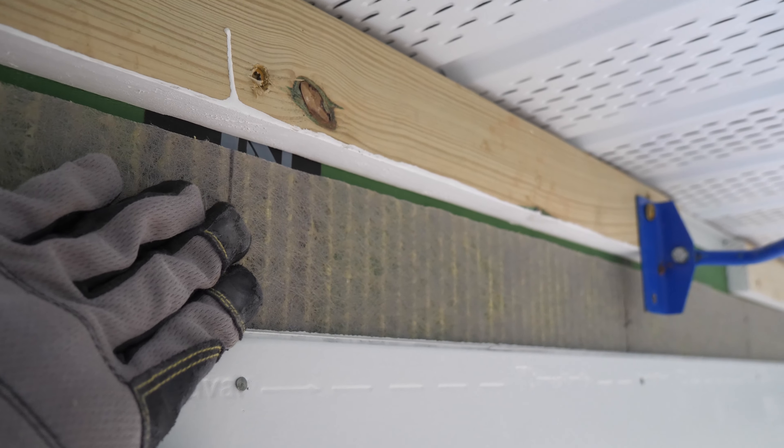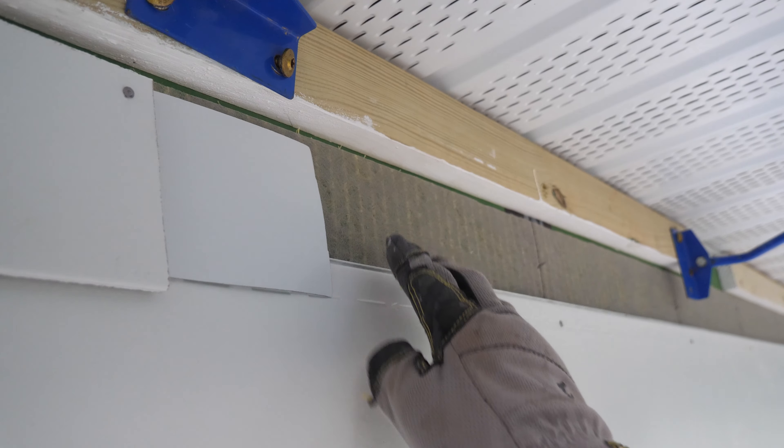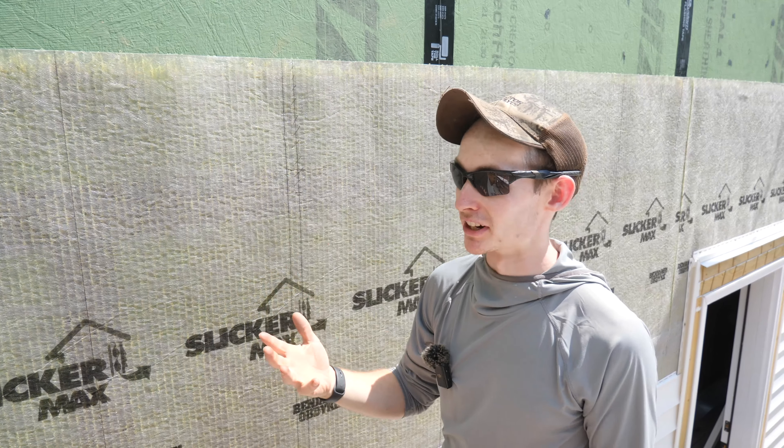Before we cover this up completely with siding, let's talk about the top-of-wall detail for the Slicker Max. We've got our top furring strip here, which our 1x6 freeze board will attach to. We're holding the Slicker back about a half inch from that, and holding the top of the Hardie back a little bit as well — probably close to half an inch or 7/16. That airspace should allow any moisture or air traveling up the channels to have a place to escape up and out underneath the freeze board.